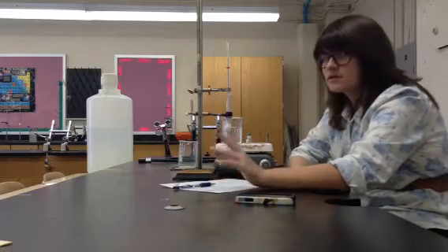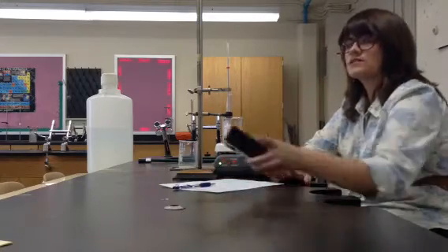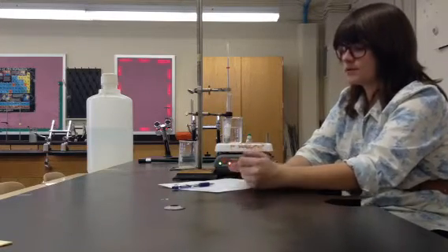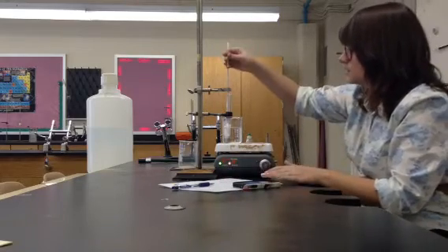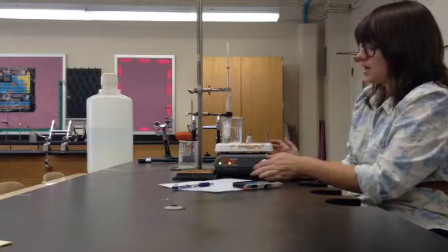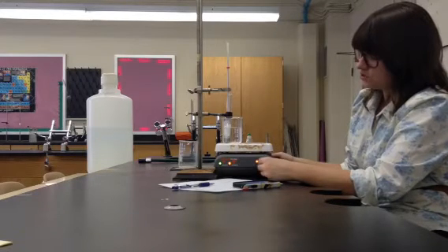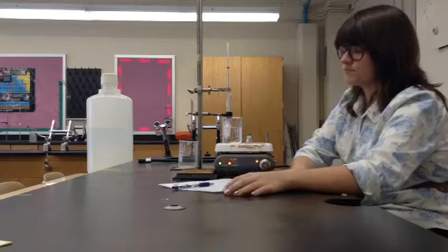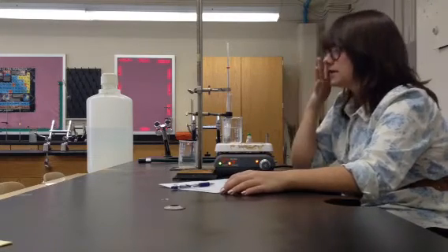I'm going to be recording the temperature every 30 seconds, so I need some way to measure that. I've got my phone here to set up the timer. I'm going to turn my hot plate on to about seven or eight, then start my clock and let it run for 30 seconds.